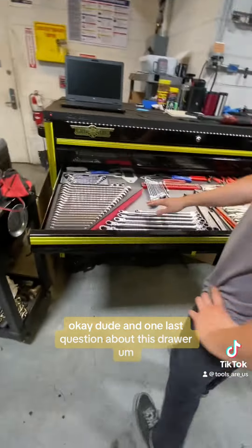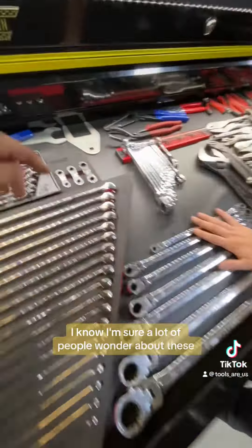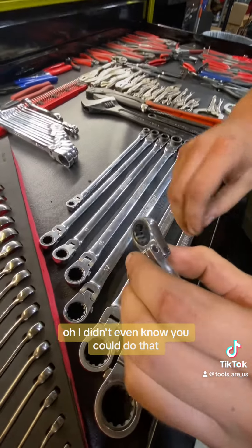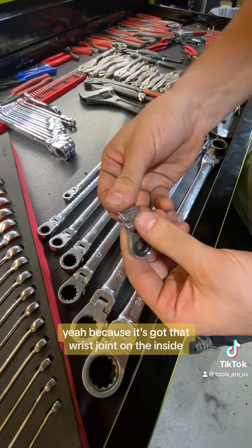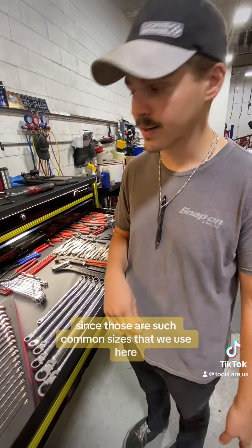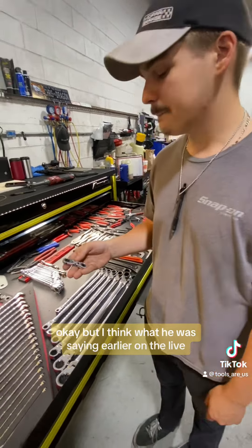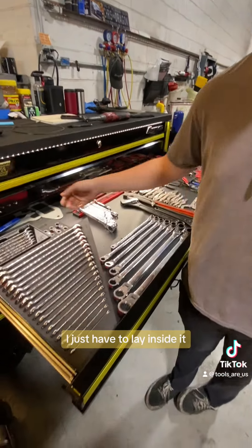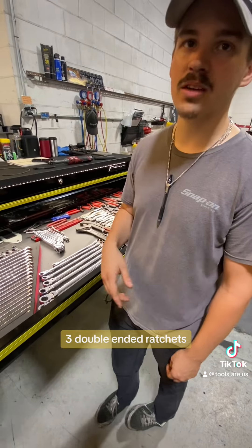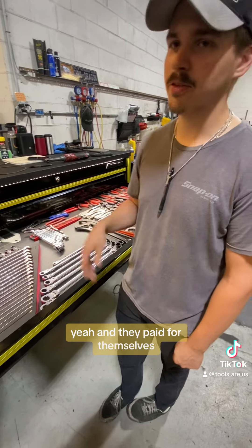One last question about this drawer — I'm sure a lot of people wonder about these Vim or Matco tools. They're great, honestly. Especially the 810 — I've used it a whole lot. You can even bend it and get it even shorter because it's got that wrist joint on the inside. The only thing I wish they had is one in size 13 and 15, since those are such common sizes. But Vim actually has one in 13 and 15, so I'll have to look into that. That set from Matco I got on deal — about a hundred bucks for the three double-ended ratchets — and they paid for themselves.